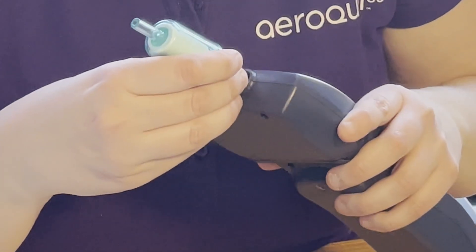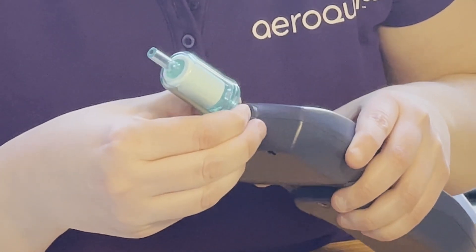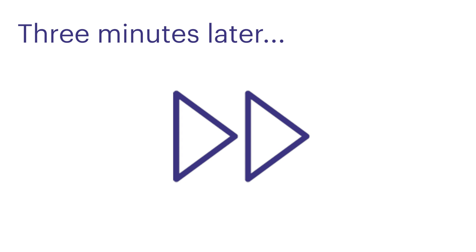I'll attach the piece of tubing to the sensor head, and then wait approximately three minutes for the readings to stabilize. Note that the readings may not stabilize at zero, which means that zero drift has indeed occurred. We'll wait three minutes to see where we end up.